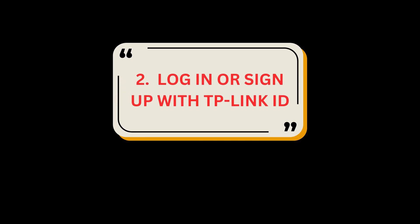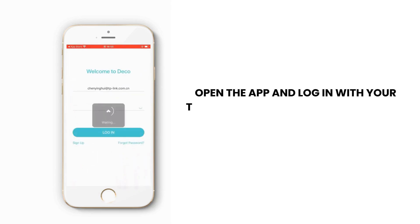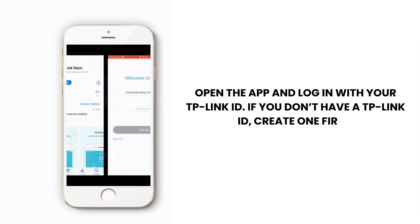Step 2: Log in or sign up with TP-Link ID. Open the app and log in with your TP-Link ID. If you don't have a TP-Link ID, create one first.